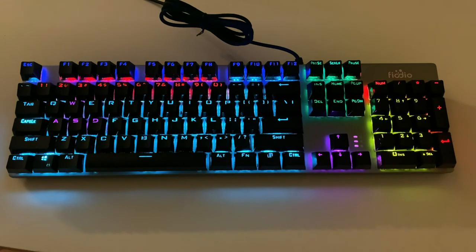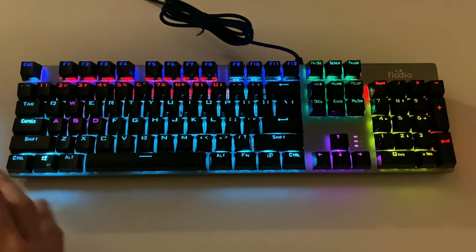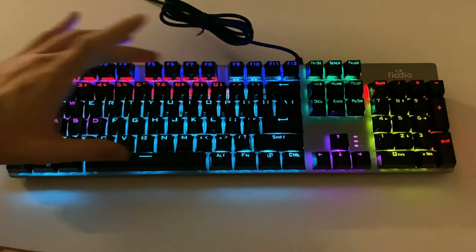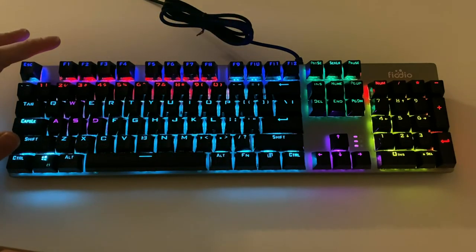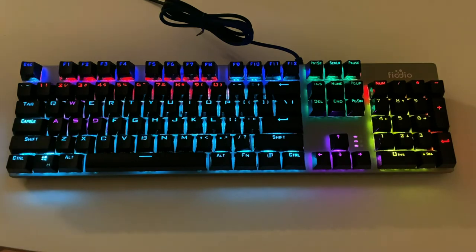There's also a lot of multimedia functions that you can get to by doing Function and then the F keys. So if you want to do audio playback or things like that, you can do that, except there are no icons on the keys. So I don't know if it's that useful since you're not going to actually know what the keys do — you would just have to memorize those functions. So it may or may not be useful to you.